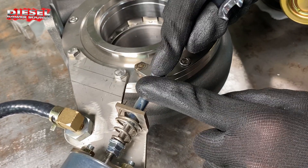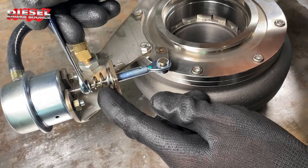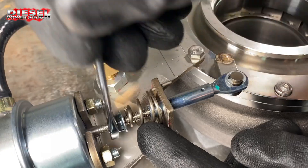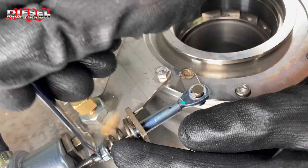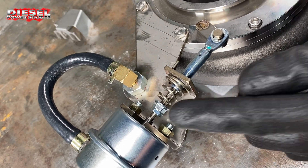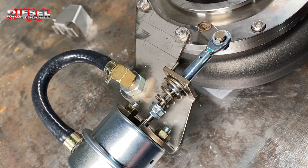Now there are two ways to adjust this. You do have two jam nuts here, and if I turn this it's going to move this shaft so I can adjust it this way. You're only going to adjust about a half a turn each time, so remember where you're at before you start adjusting.